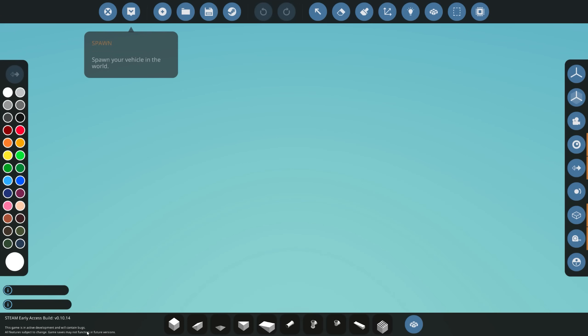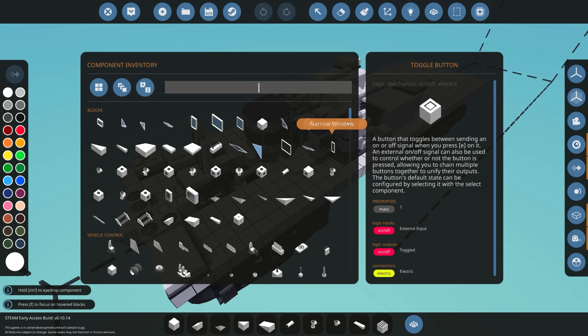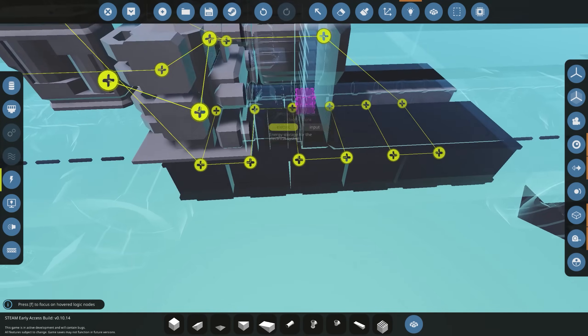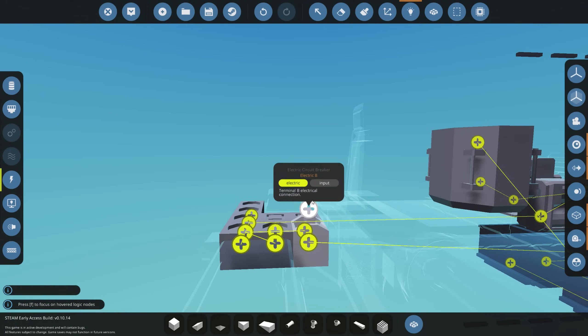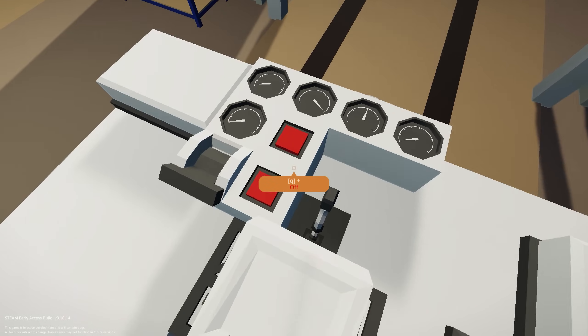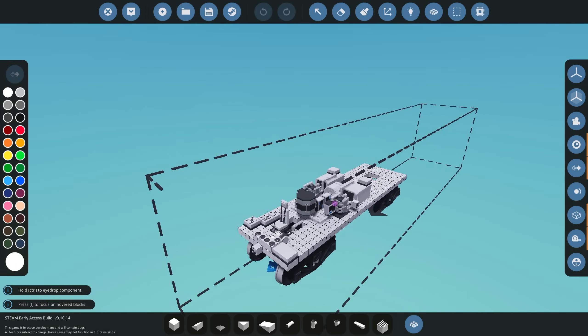There are a couple of things we need before we get started. The first thing we want is some way to completely turn the train on or off, so we're not controlling trains we don't want to control. The easiest way to do that is to add an electrical circuit breaker. We'll route the battery through the breaker and then from the breaker back to the electrical motor. That's the first prerequisite.